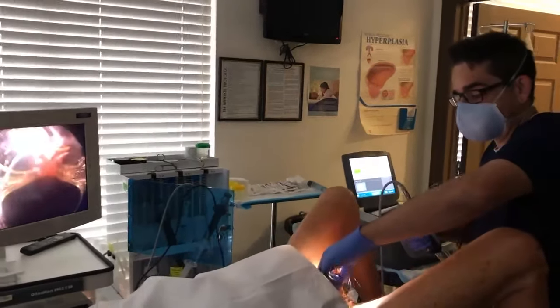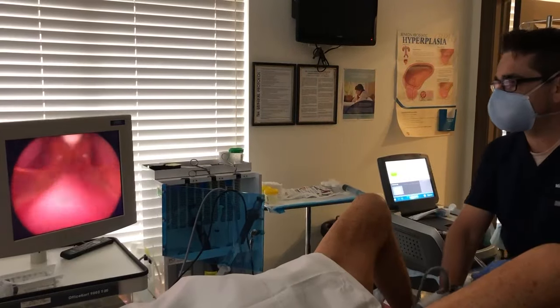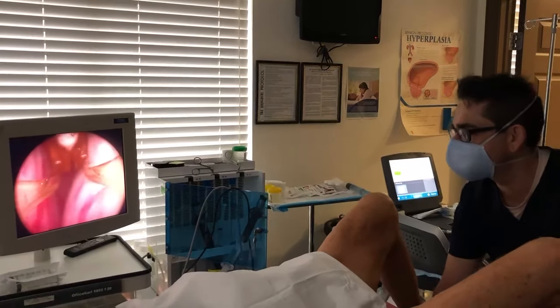Dr. Mike here, we're going to do another Rezum procedure on him. This guy has a 50-gram prostate. You can see he has a very high-riding bladder neck — look at that. We're going to have a hard time getting in here.